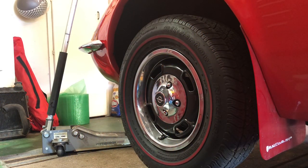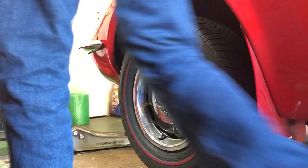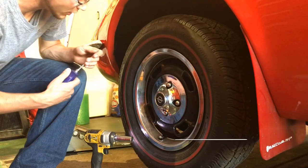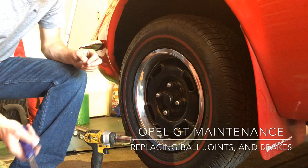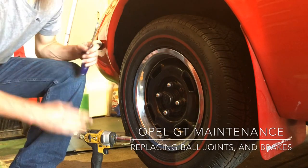Welcome to another episode of Opal GT Power. In this episode, we're going to be removing the lower and upper ball joints on the suspension, putting on new calipers and a new rotor.